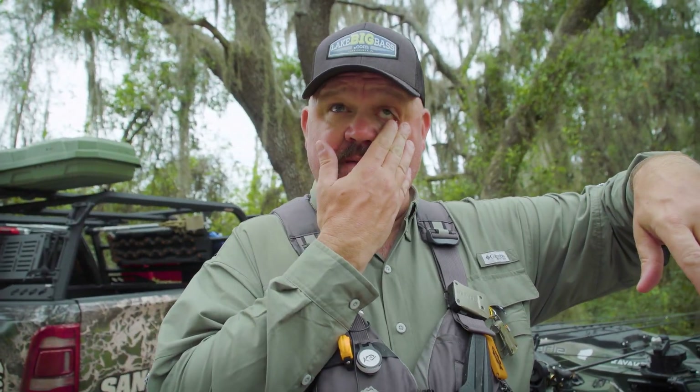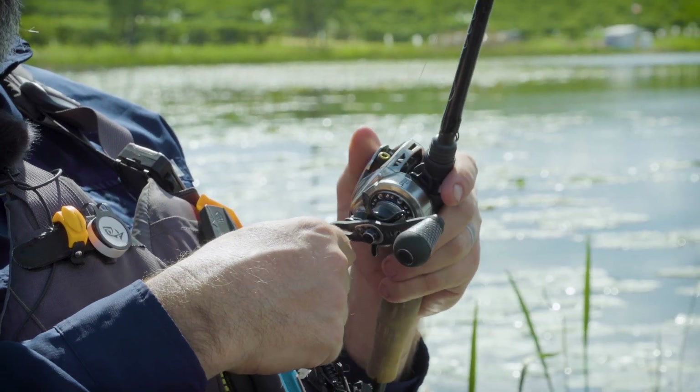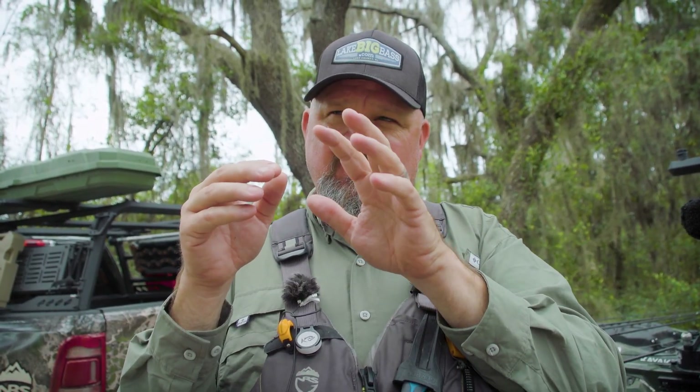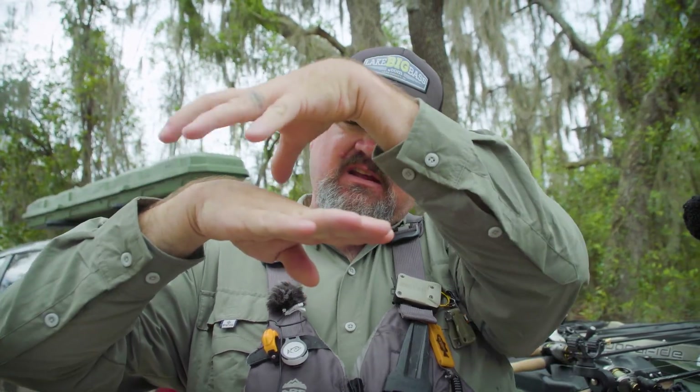One of my most effective techniques for finding and catching big bass — and marking them to come back to — is to throw a lightweight lure like a Senko, hold my rod tip up, and slow-reel it so it's just creating a little V on the surface. I'm looking for a spooked fish that takes off, a ripple, a pad that just moves slightly, or an eddy where that bass kicked his tail and swam away. If I see that swirl, I stop the lure on top of the pad stock, jiggle it, then shake it off and let it fall — and that fish eats it. In many cases, that is actually a reaction bite.